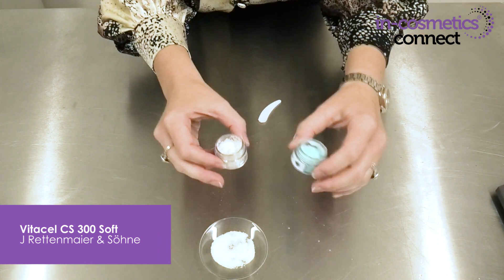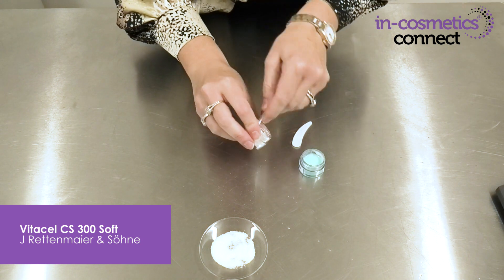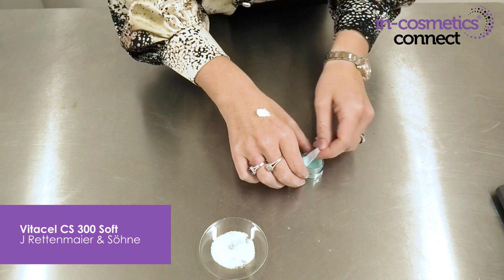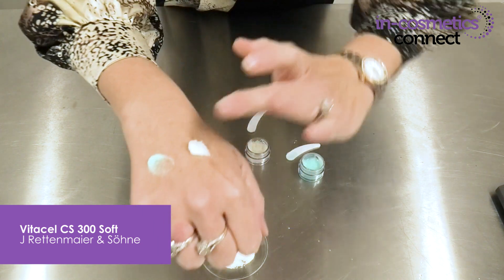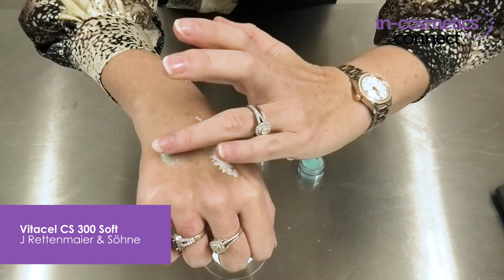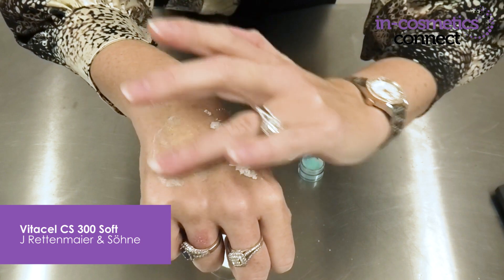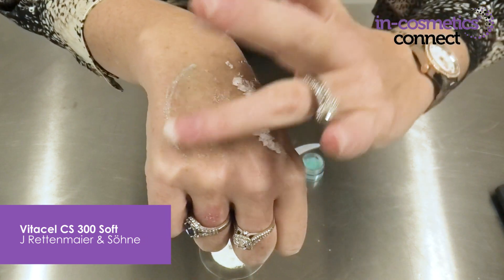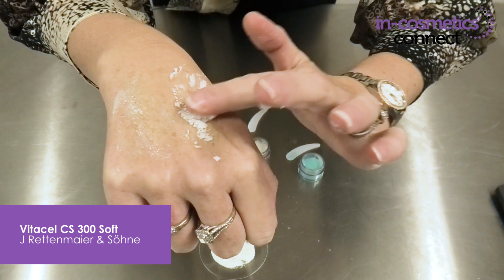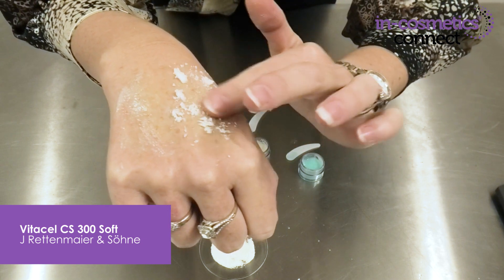You can add it easily in the final stages to both oil and water-based products, and you can contact the supplier for some starting formulations. Here I have an oil and butter-based scrub and here I have a water-based massage gel. Both provide really effective but gentle exfoliation, and you would use the material at around 8% in your finished formulas.